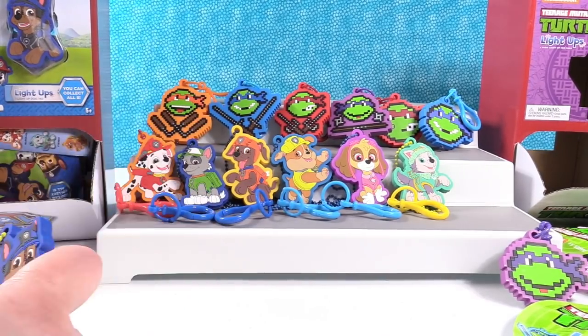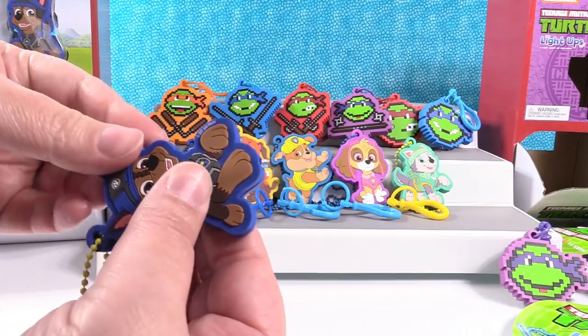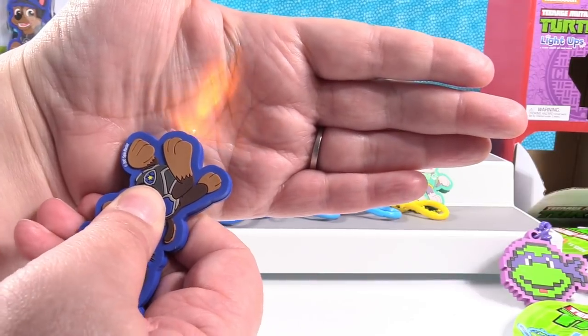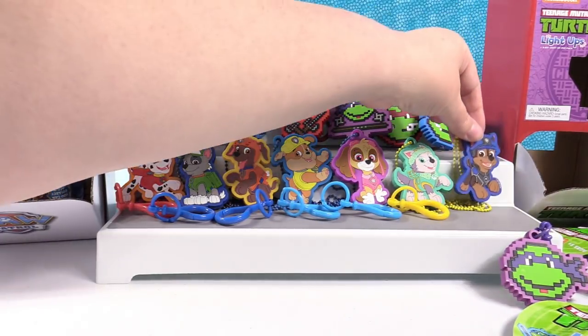Chase is on the case. Here is Chase — looking super-duper adorable. Is he going to be blue? He's orange. I'm so impressed with how well these light up — they do a great job with these.